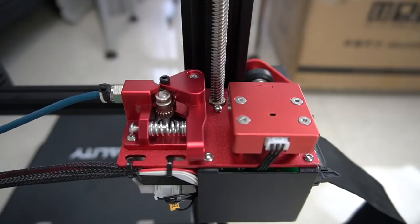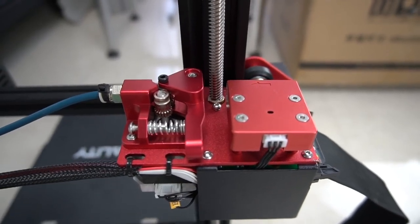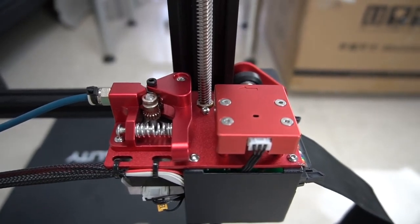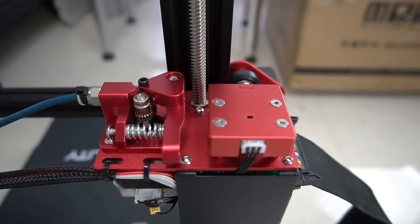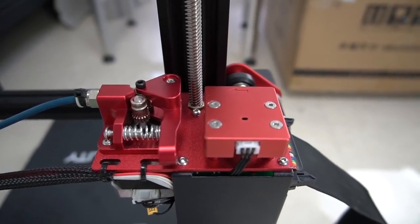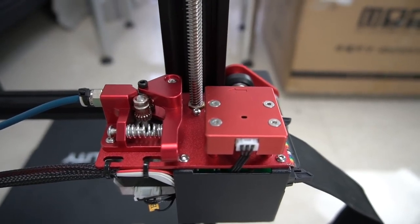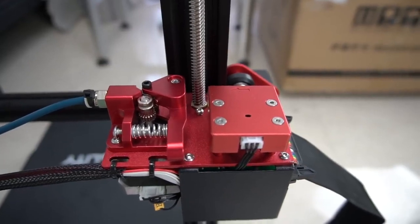I just want to show you the setup of the extruder. It has a dual drive wheel so it grips the filament much better, and the whole point is this part is all metal — there is no plastic. Even the filament sensor is metal and attaches to this part firmly. So compared to the old model it's a much nicer and solid layout.